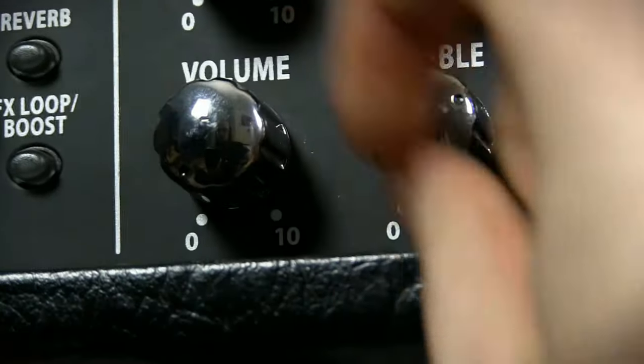The only thing it does is give you a convenient way to mute your amplifier while keeping the valves hot. But you could just as easily do that by turning down the volume control, which is arguably a better method than using the switch. So if there's no real benefit in having a standby switch, then why does every guitar amp persist in having one?